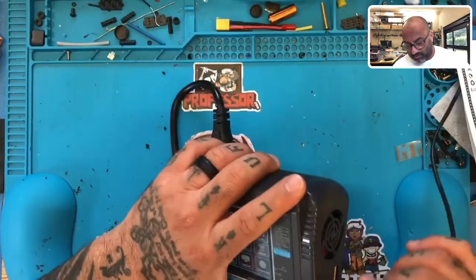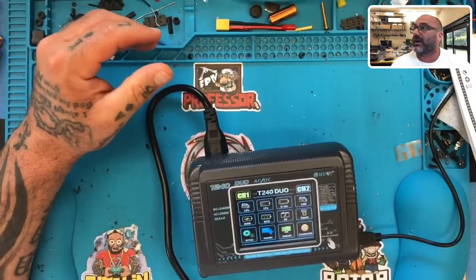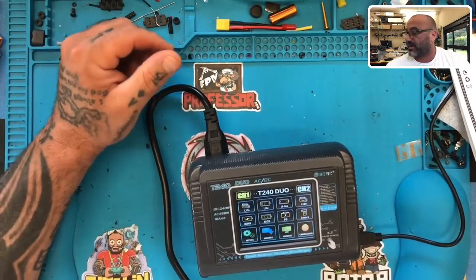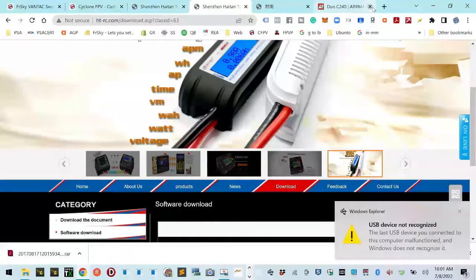When I go to plug this in — let's say I want to do a firmware update — their site just sucks. This is the message I get: 'USB device not recognized.' The whole thing sucks.